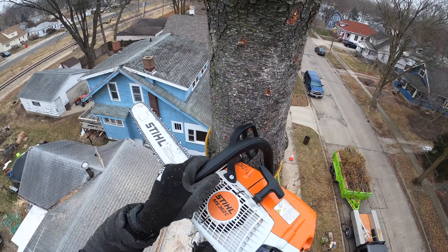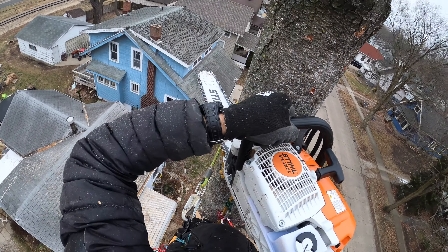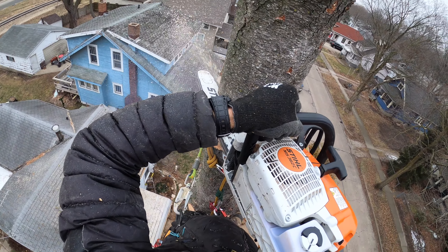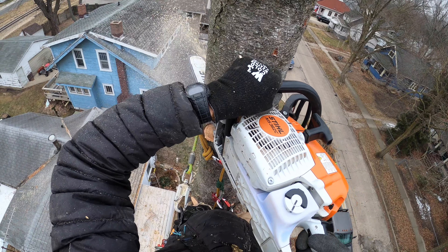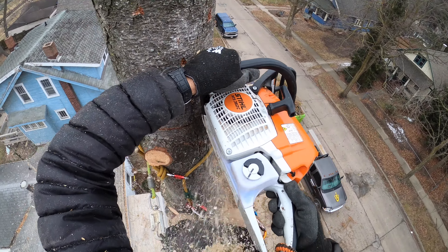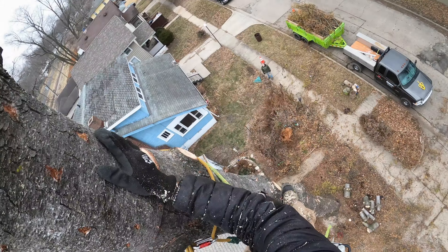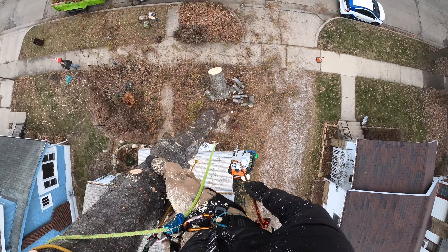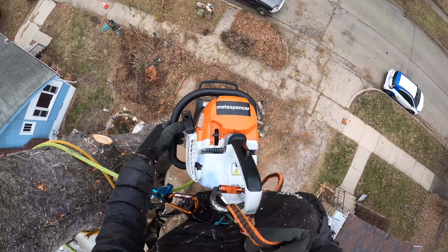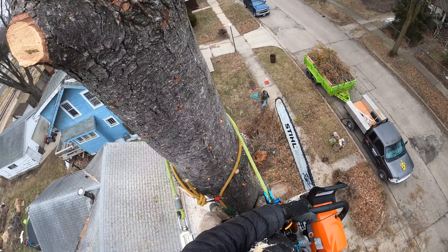I don't know if I got through on that one — oh yeah, it's through. There we go. I'm going to go down, get some warm tea, thaw my hands out, and then come back up with a bigger saw. So I got the big boy going back up to chop logs. I was thinking about dropping the whole thing right here but that's a little sketchy, so I'm going to drop logs.